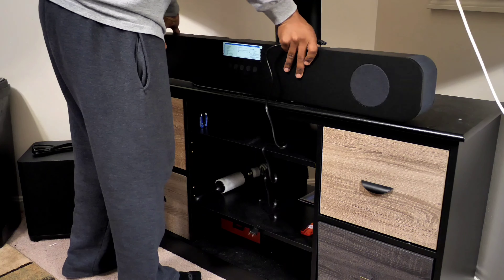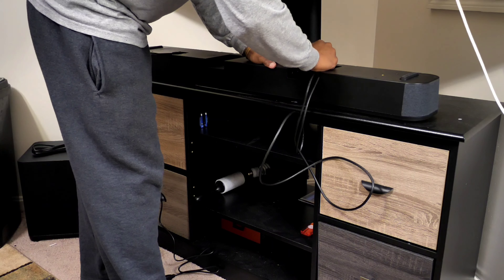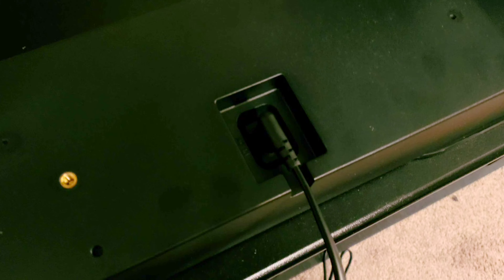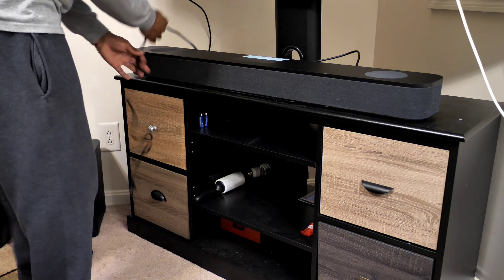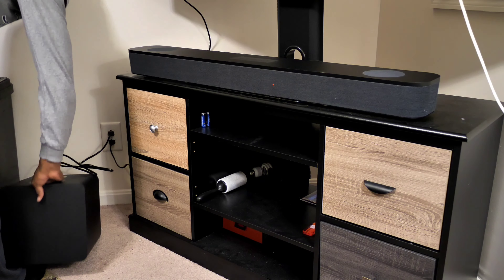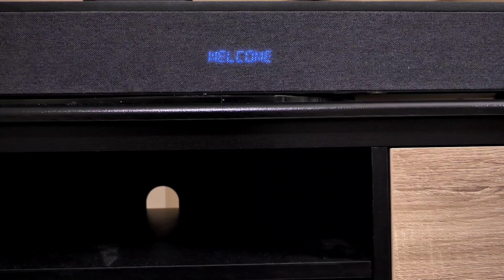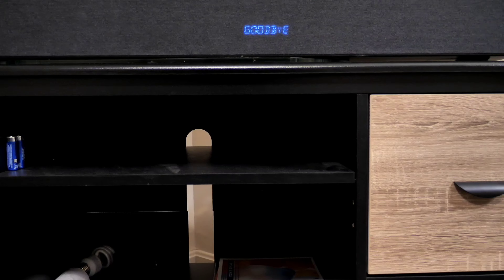Setting up the Blast soundbar is very simple and straightforward. With the supplied cables, it's easy to connect the soundbar to power as well as the subwoofer. There are two different power cables inside the box — one with a right angle and one with a straight angle. I recommend using the angled cable for the soundbar, as it makes it easier to tuck away cables. One really cool feature: when the soundbar is turned on, the subwoofer automatically comes on, and when it's turned off, the subwoofer turns off as well. Once plugged in, they automatically pair by themselves.